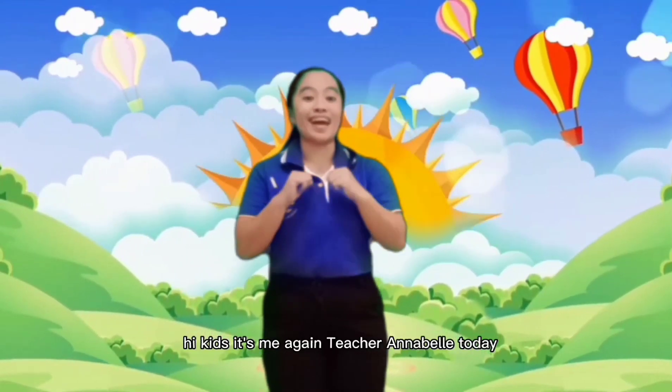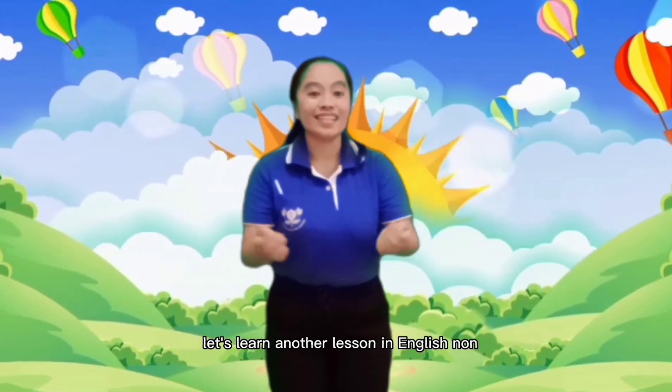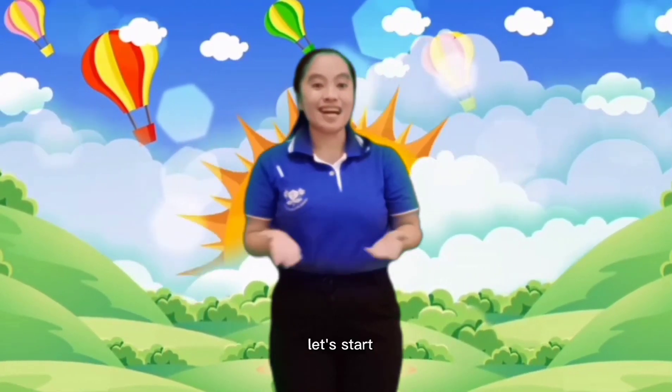Hi kids, it's me again, teacher Alabet. Today, let's learn another lesson in English life. But before that, let's sing and dance. Are you now ready? Let's start.